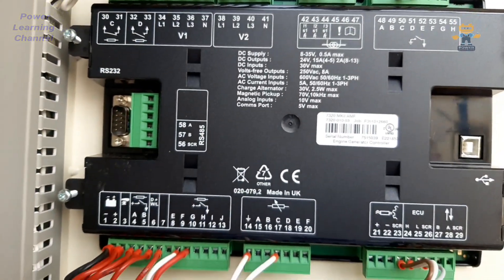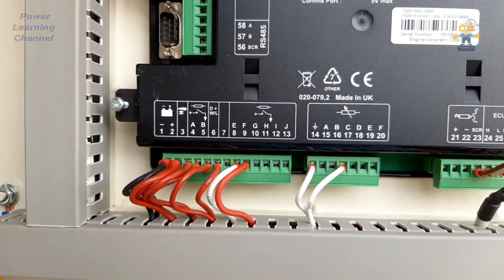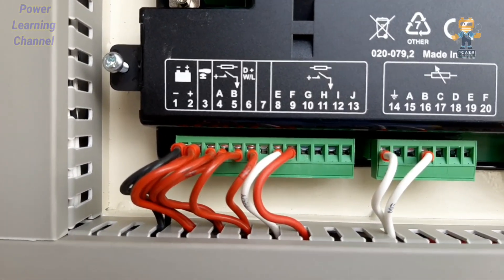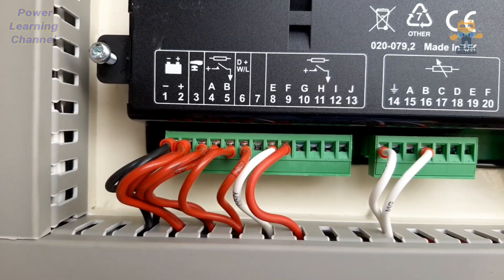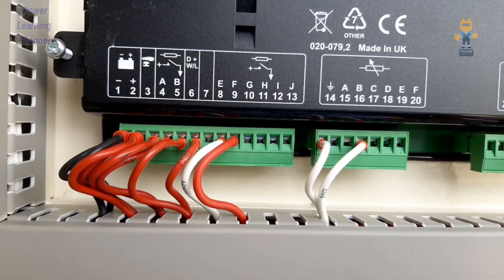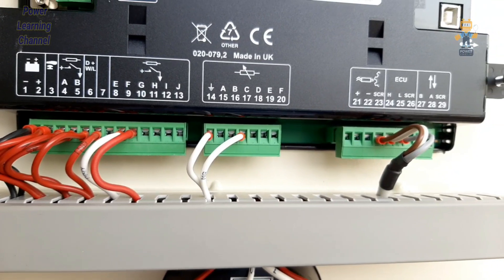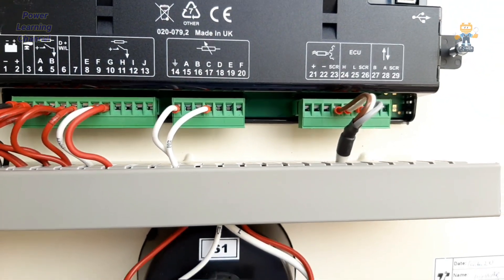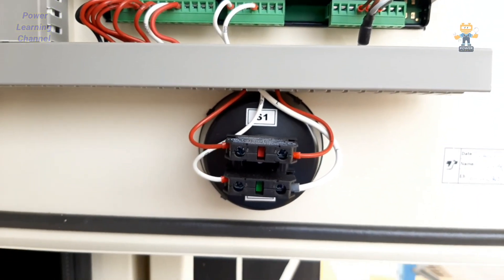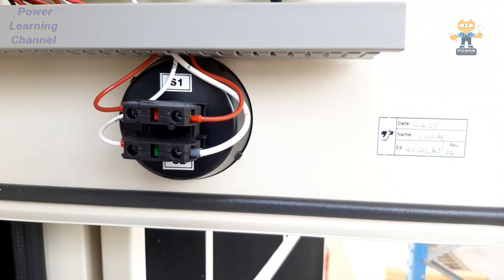There are also digital inputs. Number one is battery negative, number two is battery positive, number three is the emergency stop button. Number four and five are digital outputs. Number six is dynamo. Numbers eight to thirteen are digital outputs, and numbers 14 to 20 are analog inputs. Here we also have our emergency switch.